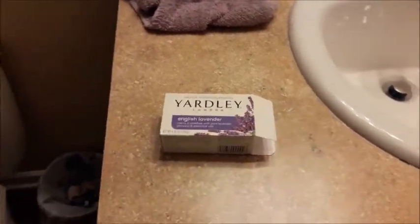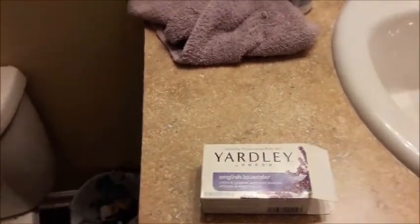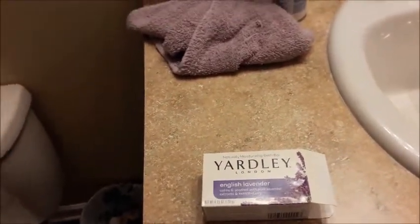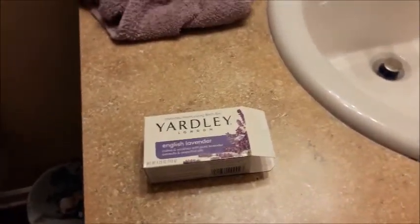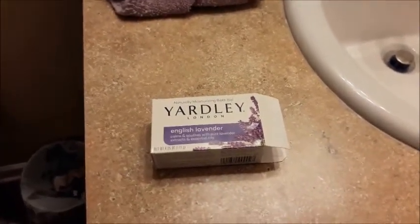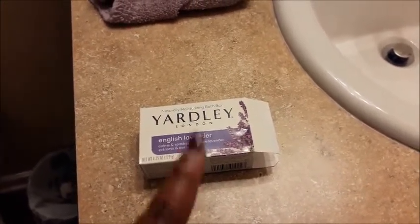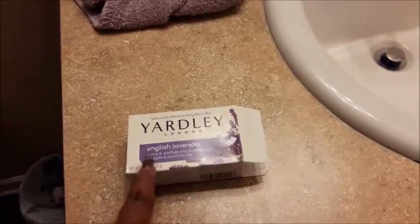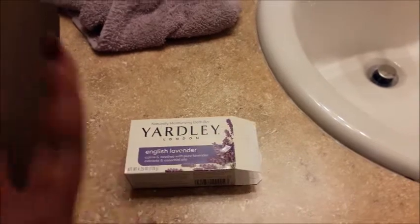You guys should try this out — it's some good stuff, especially if you have sensitive skin. I have eczema so I always try to find soaps that work well with my skin. Sometimes I go for stuff that smells good and my skin pays for it later, but this right here I really recommend, especially if you have sensitive skin.